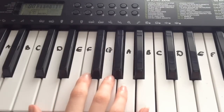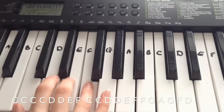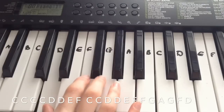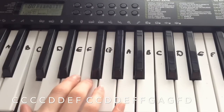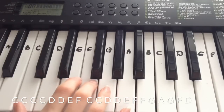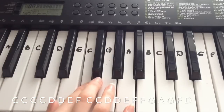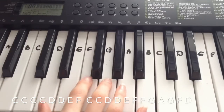Okay, so then the next line is: C, C, C, C, C, D, D, E, F, C, C, D, D, E, F, F, F, F, F, G, A, G, F, D.